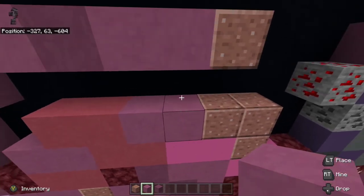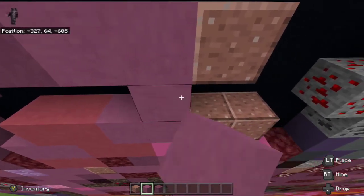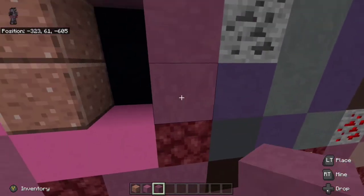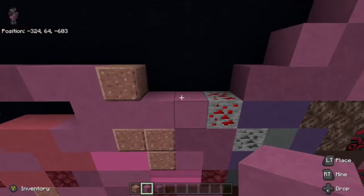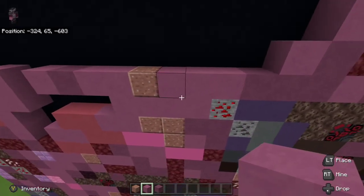On top of the right magenta terracotta, go all the way back over to redstone ore. Underneath the redstone ore place two purple terracotta, one to the left of the top purple terracotta, and one magenta terracotta in between. From the right of the polished granite, go three to the right with magenta terracotta.